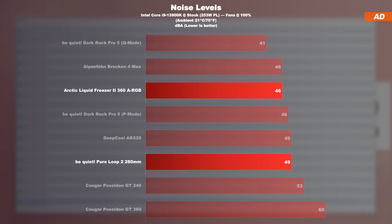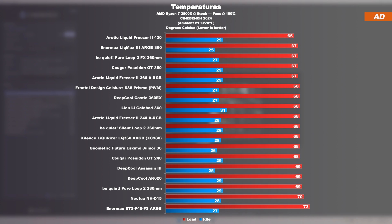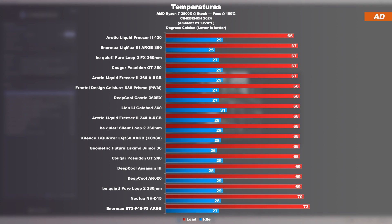In contrast, the Pure Loop 2 by be quiet with a 280mm radiator — that's two 140mm fans — is already 3 decibels louder. Temperatures at max fan speed with the AMD 3800X: today's Arctic AIO lines up in the chart very expectedly. The 420mm version lands first place, but the 360mm version isn't even that far behind, although there are some strong models by competitors as well — be quiet, Enermax, and surprisingly Cougar. However, no groundbreaking differences come to light here when cooling the Ryzen 3800X.